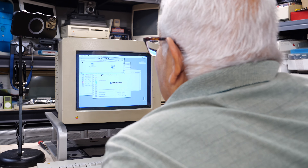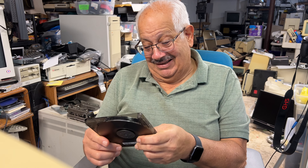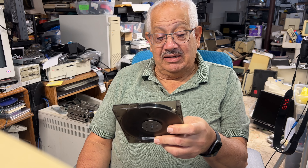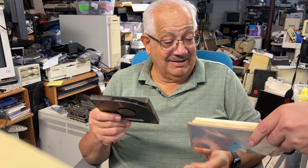Dad remembers the zip drive they got later. Steve confirms they had SyQuest drives first — the Syquest 44 and the 88 megabyte ones. Dad recalls they would always jam. Steve shows the physical SyQuest disks and says the ones he found of theirs still work.